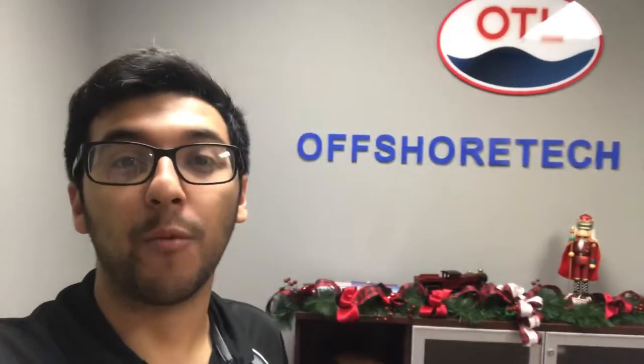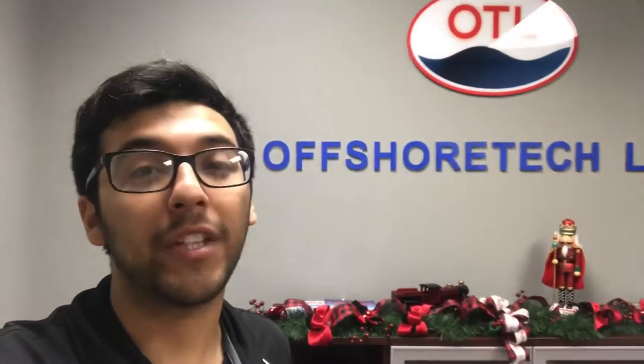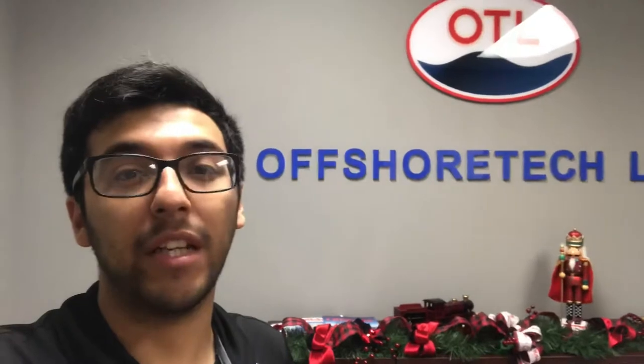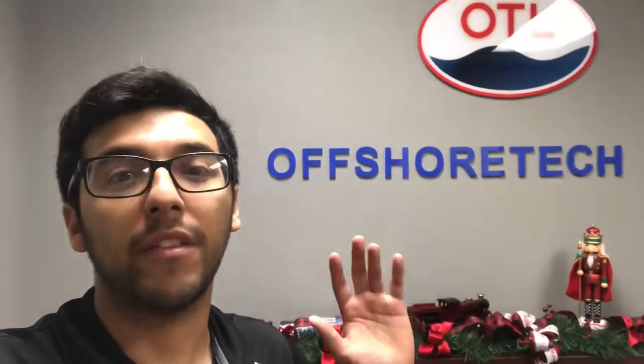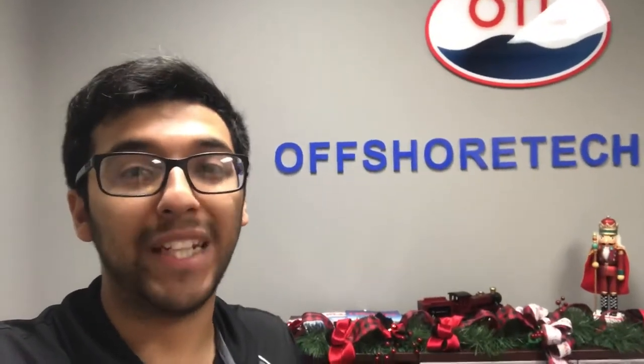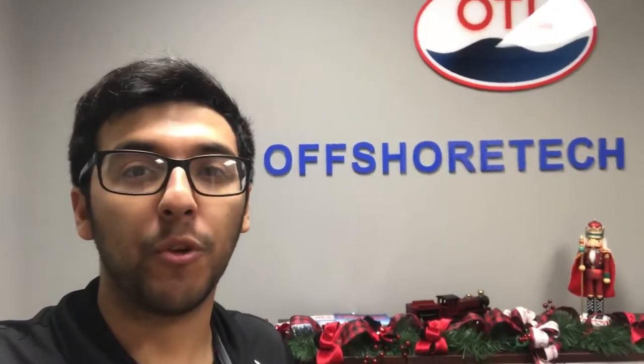Hey guys, this is Dark Shade Window 10, and right now we're at Offshore Tech. It's a local oil company here in Houston, and we're installing Frost Film on their meeting center. It's basically a small office where a lot of the managers and owners meet, and we're installing Frost so there's a little bit more privacy — so when they have a meeting, nobody can see inside their facility.